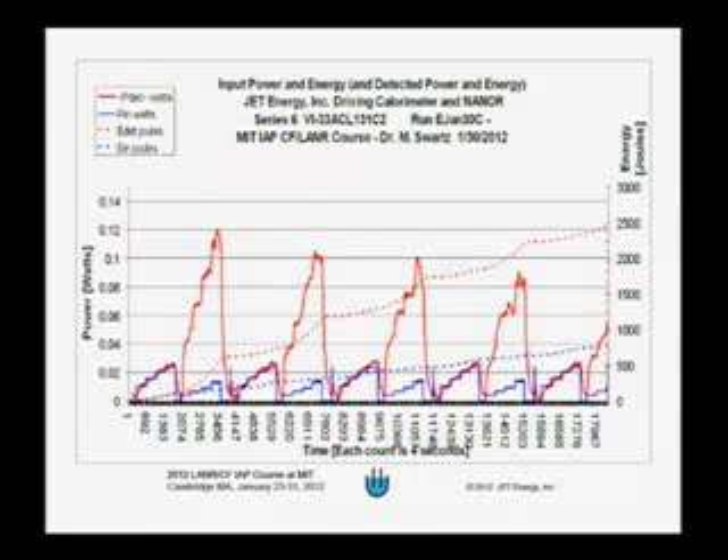Mitchell then goes back to run the resistor and the power balance is pretty good, then runs the nanor again. People have noticed the power seems to be going down from nanor curve to nanor curve, which is true. When Mitchell first loaded the nanor with deuterium, the loading was very high, which is good for excess heat production. The sealing of the deuterium in the nanor is imperfect and some deuterium was lost, which corresponds to the power going down. About a month after this, the power went down further and finally reached zero.